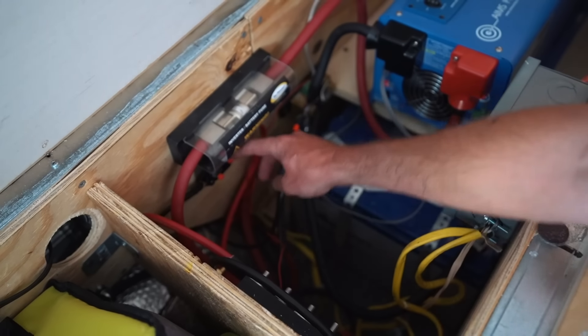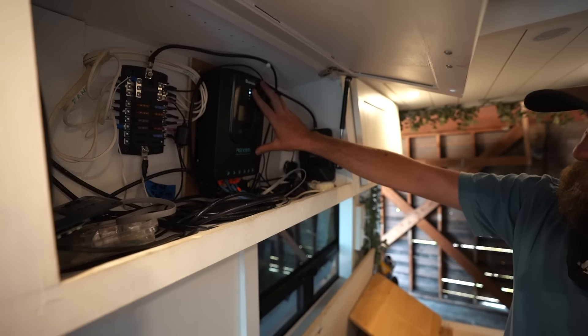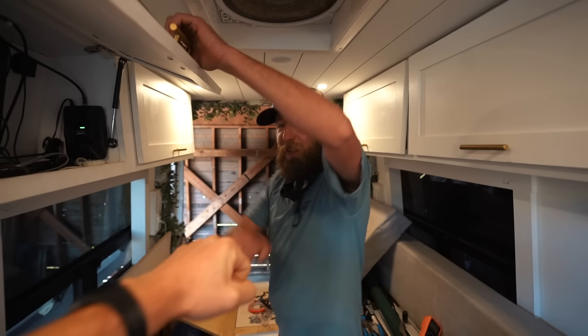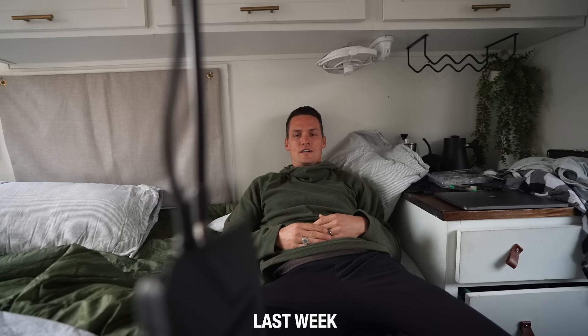Basically a quick disconnect switch. Up here we remounted the charge controller — it kept falling off the wall. And we did the WeBoost power. Appreciate all the work, Dan. Basically everything still works the same, it's just a lot safer. Except for the WeBoost — it was the power quit issue. And this is going to be our first time since hitting the road that we have a working cell booster, which is awesome.